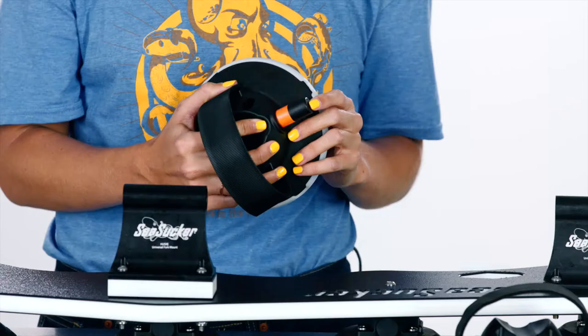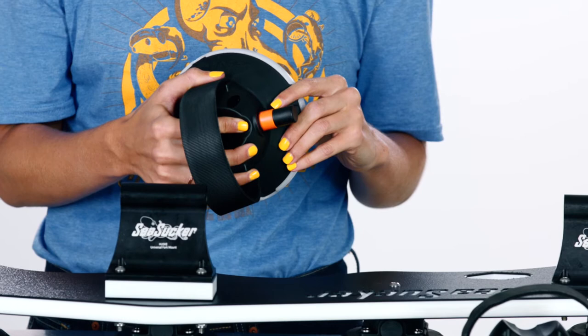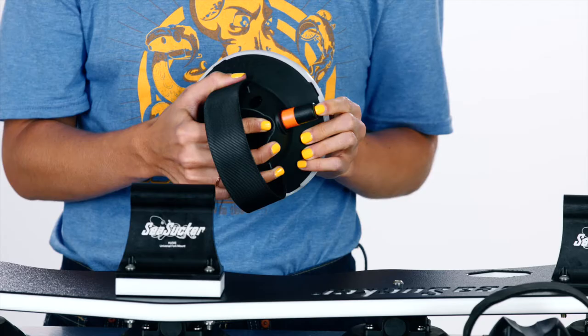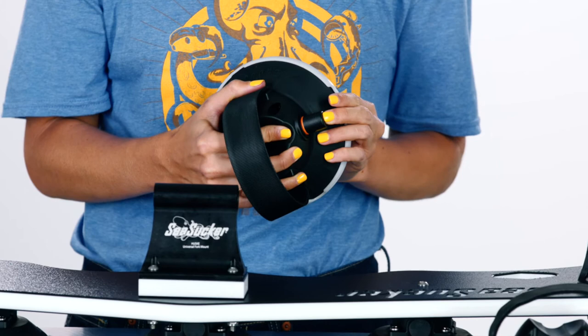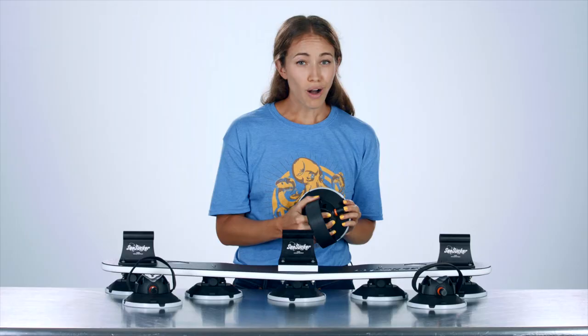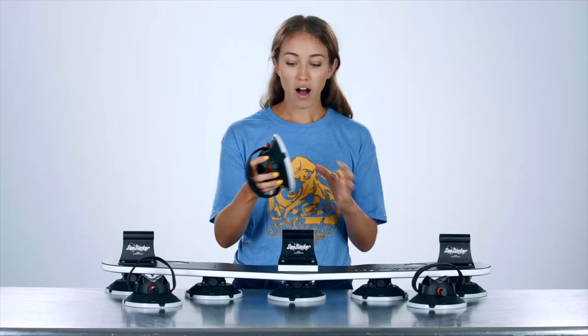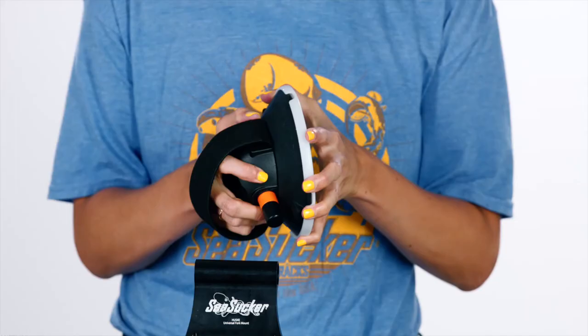Like every Seasucker vacuum mount, all of the vacuum mounts you see here have this orange indicator band. This orange indicator band lets you know when your vacuum mount starts to lose pressure. When you attach, you pump until that orange indicator band disappears. If you start to see that orange indicator band pop up, all you have to do is re-pump and you're good to go.